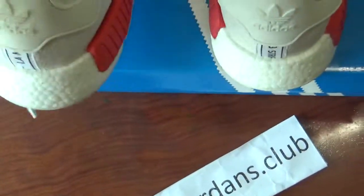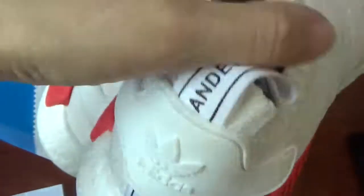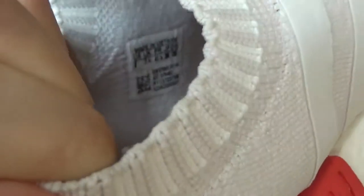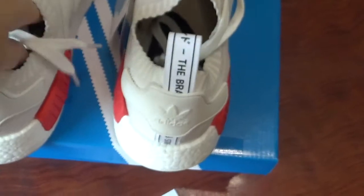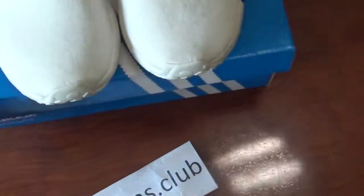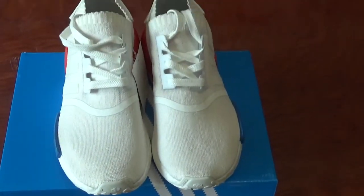Check the side tag. If you can't see it clearly, you can check it on our website. I will have detailed pictures on our website. See you next time.